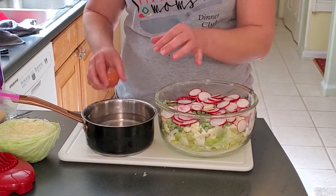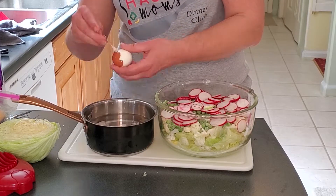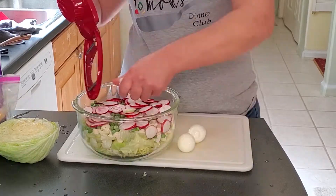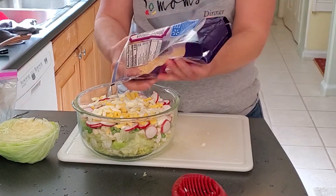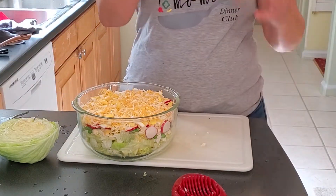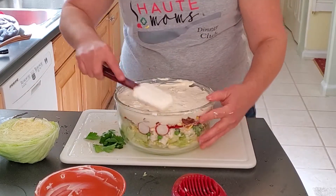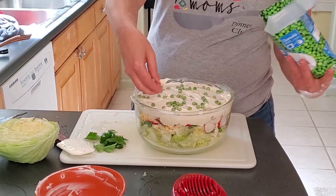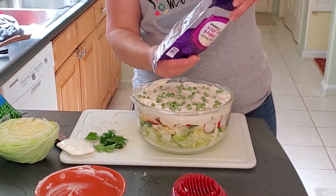Here we have the hard-boiled eggs that we boiled earlier — we're just going to get those peeled. Next we're going to sprinkle our cheese and our crumbled cooked bacon. Then we're icing the top of our salad with the mayonnaise, ranch, and sugar dressing. For color, we're just going to sprinkle a few more peas on top and a little bit more cheese.